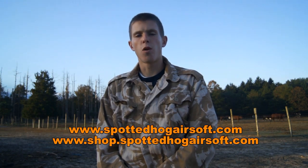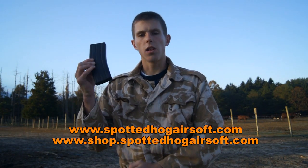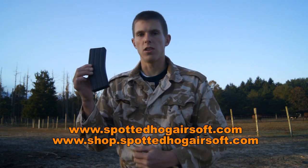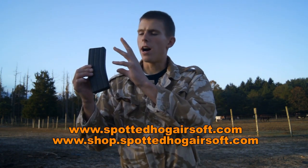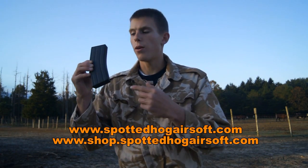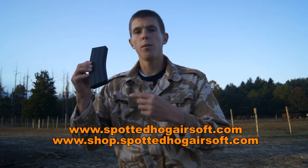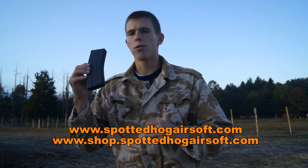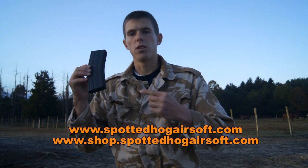Well, there is a solution for that, and you guys have seen these before in my combat videos. These are the Lancer Tactical Flash magazines, in this case the M4 style magazine. These are great because they allow you that higher capacity mag with no winding. If you're interested in picking it up, there'll be links down below in the description to spottedhogairsoft.com where you can purchase these flash mags.